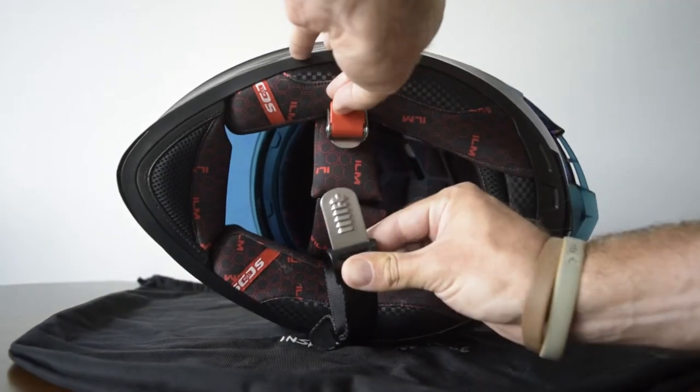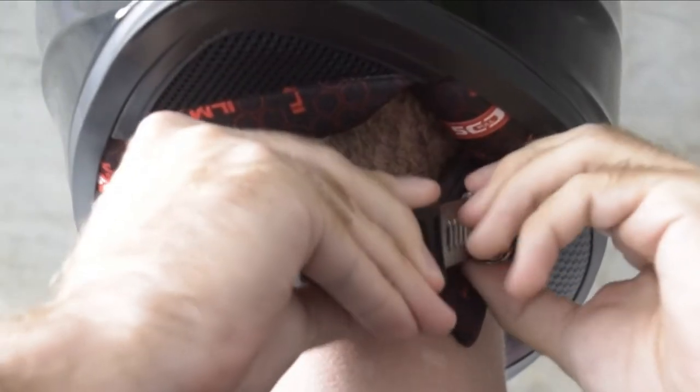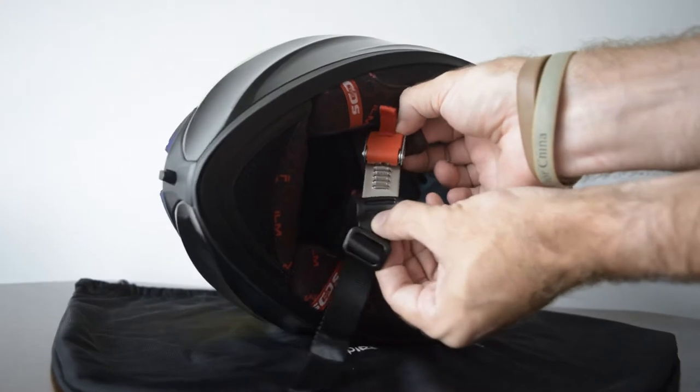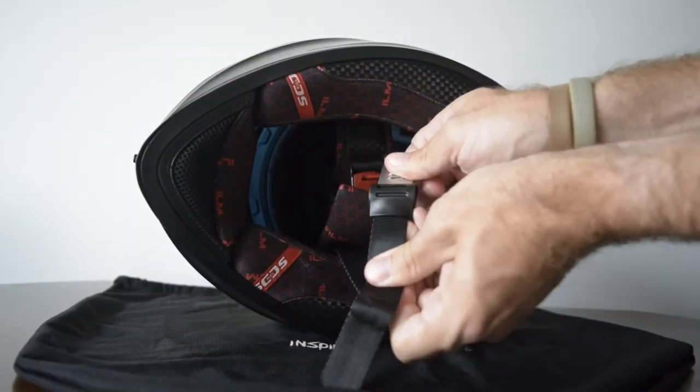Welcome to this video about the ILM quick release strap. This video has two parts: part one is how to use the quick release system, and part two is how to tighten or loosen the strap.